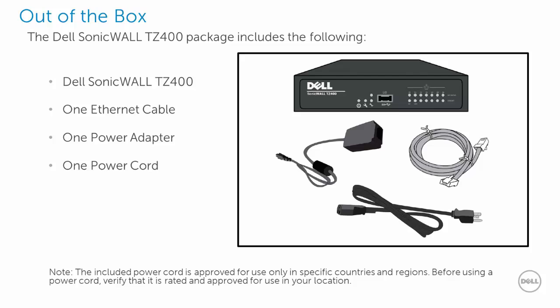Thank you for purchasing the Dell SonicWall TZ400. Out of the box, you will find a Dell SonicWall TZ400, one Ethernet cable, one power adapter, and one power cord.